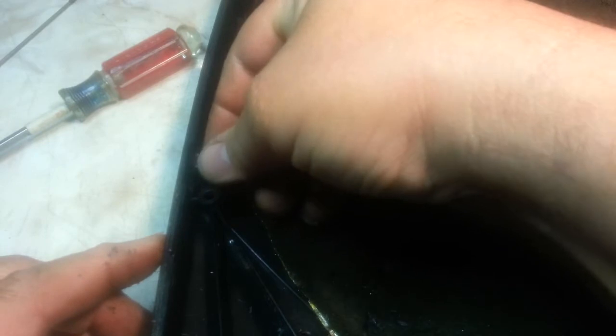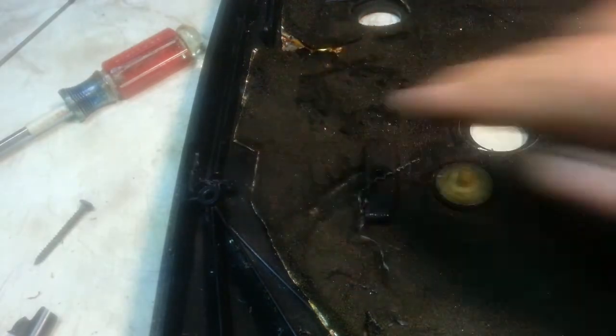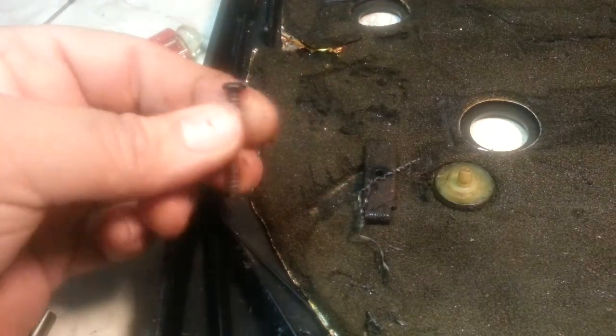That fits right back in there. Now the screw is going to go down and we need to make a hole in the bottom of the case for the screw to thread into.